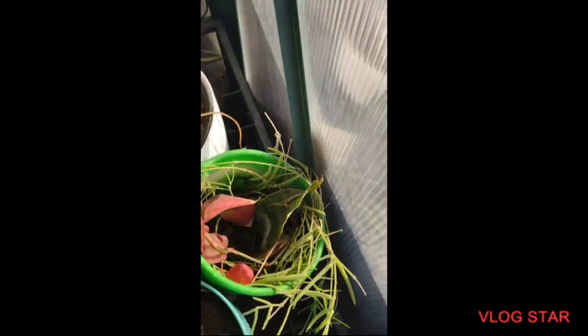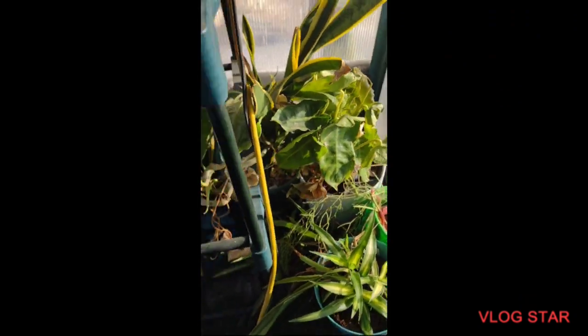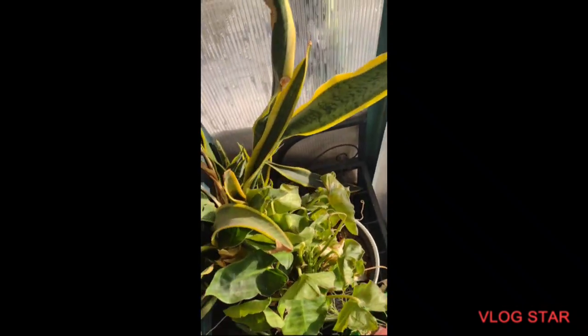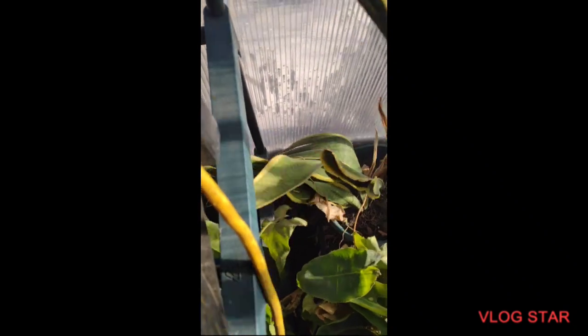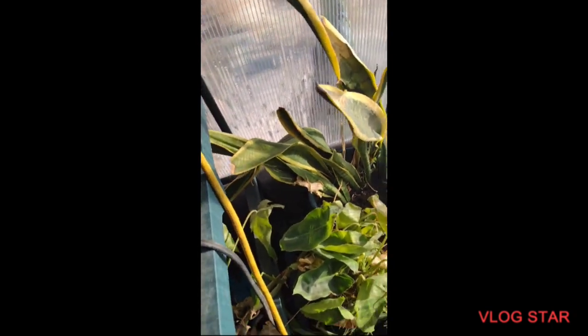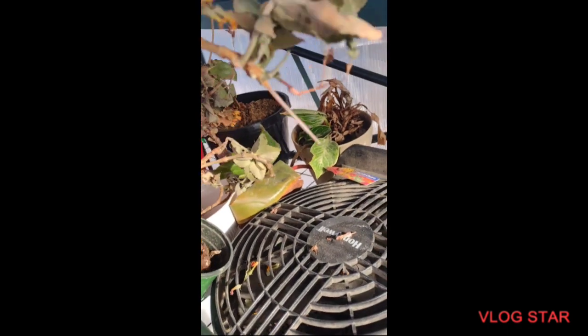That's some Hoya linearis cuttings. This stuff over here doesn't look too bad. I've got this spider plant right here that nothing changed on. There are cuttings over here that look okay. This Burle Marx went down a little bit and the part that was uncovered is still looking okay. Then I've got this Sansevieria laurentii here — he needs water but he's alive.